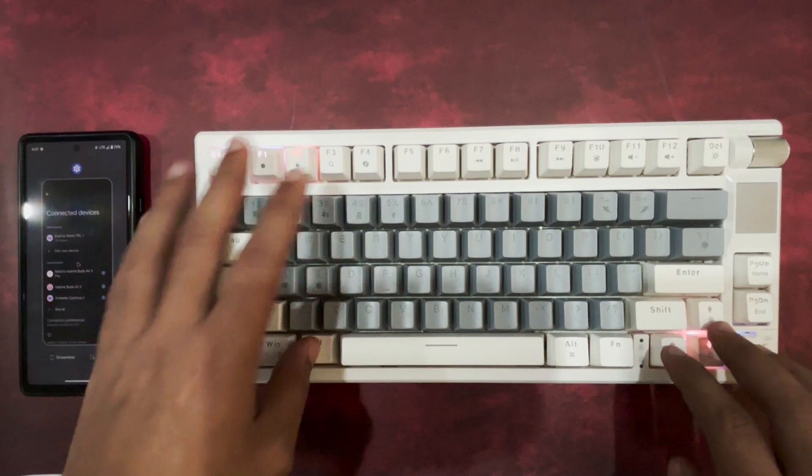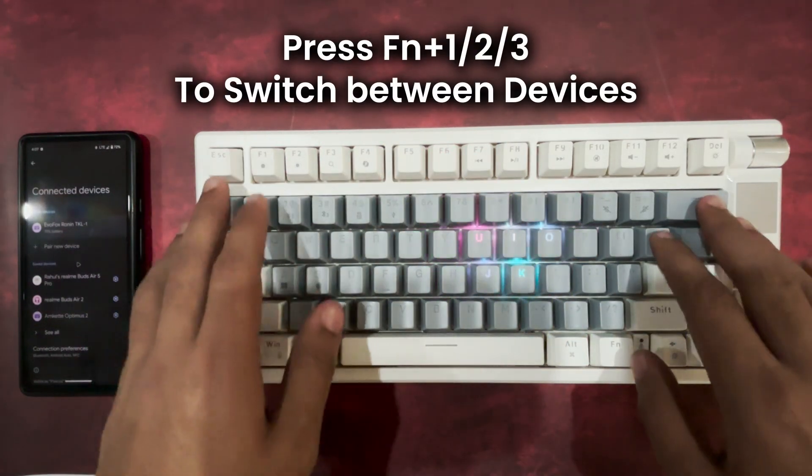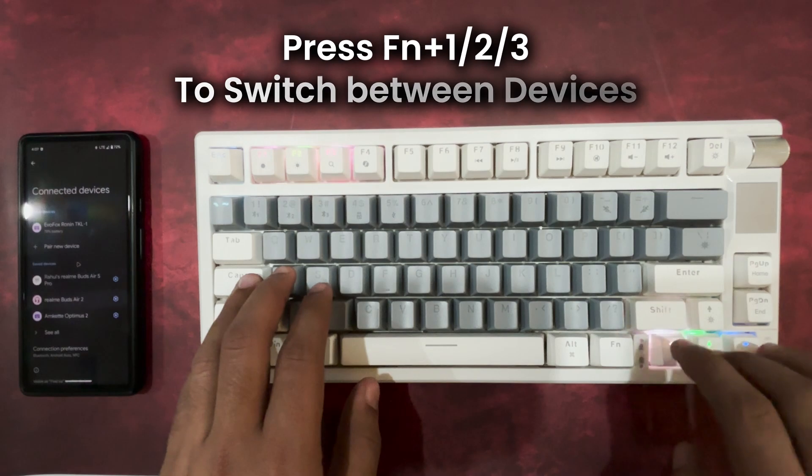You can pair up to three Bluetooth devices and switch between them seamlessly using the respective FN plus 1, 2, or 3 shortcuts.